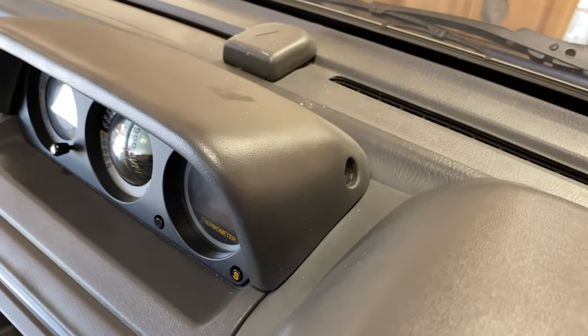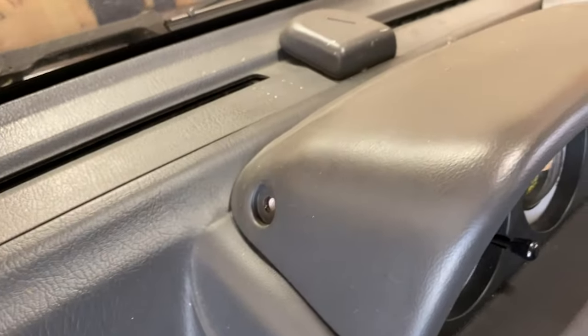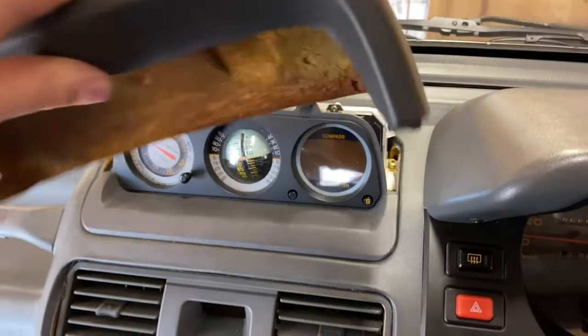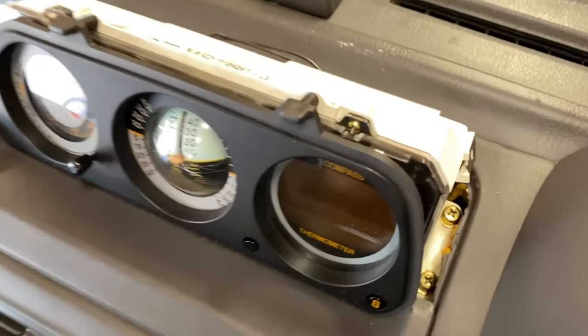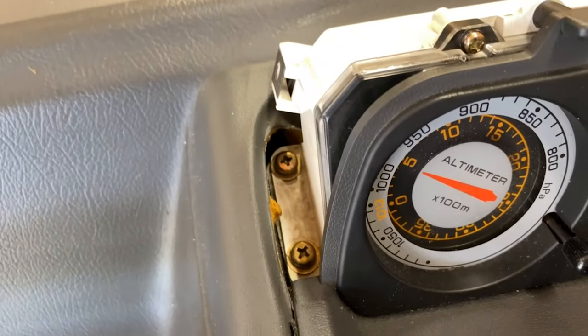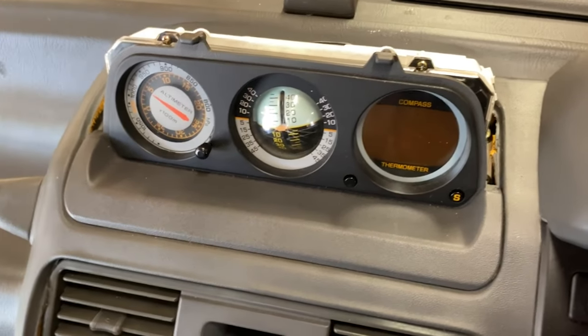Now that I've gotten those two screws out — that one on that side and that one as well — you can just take the whole thing and lift that top panel off of there. Put that aside, and then you've got four screws: one there, one there, and then on the other side two more. I'll take those four out and then I'll be back.